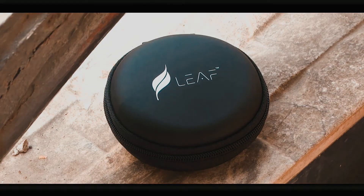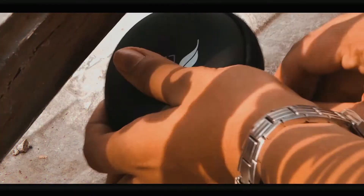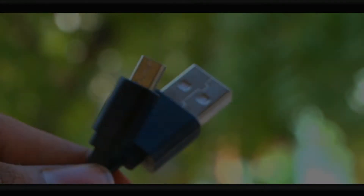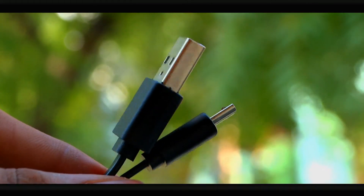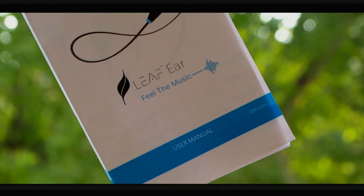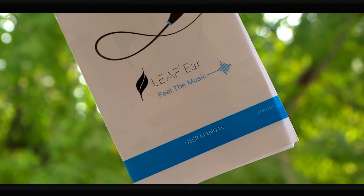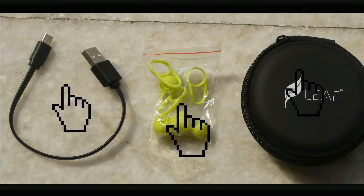A quick look at what's inside the box. First, you get the carry case — it is light and does not add much heft to your pocket. It carries every single element that needs to be carried with the earphones. Then you get the pin, which is the charging cable — it does its job. After that, you get the user manual to learn about your Bluetooth earphones. You also get extra ear holders — kudos to Leaf Innovations for adding those inside the package.